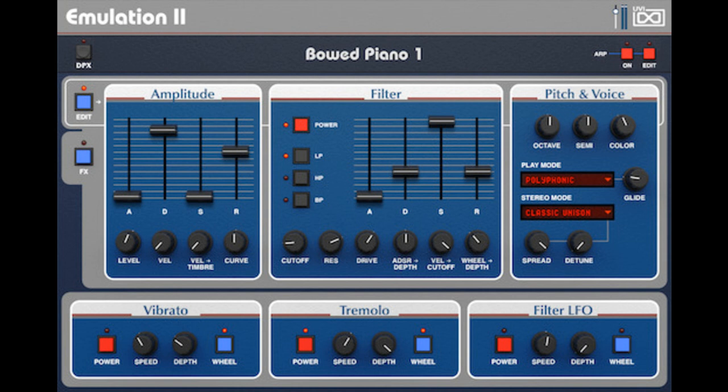Emulation 2 Plus offers native 64-bit standalone operation by way of Falcon or the free UVI Workstation, providing comprehensive support for all modern DAWs and simultaneous authorization on up to three computers or iLok keys. It is available now with a special introductory price of $129 / €129, regularly $199 / €199. Upgrades for owners of Emulation 1, Emulation 2, or Vintage Vault are available for $59 / €59. Intro and upgrade offers are valid through September 15th, 2021.